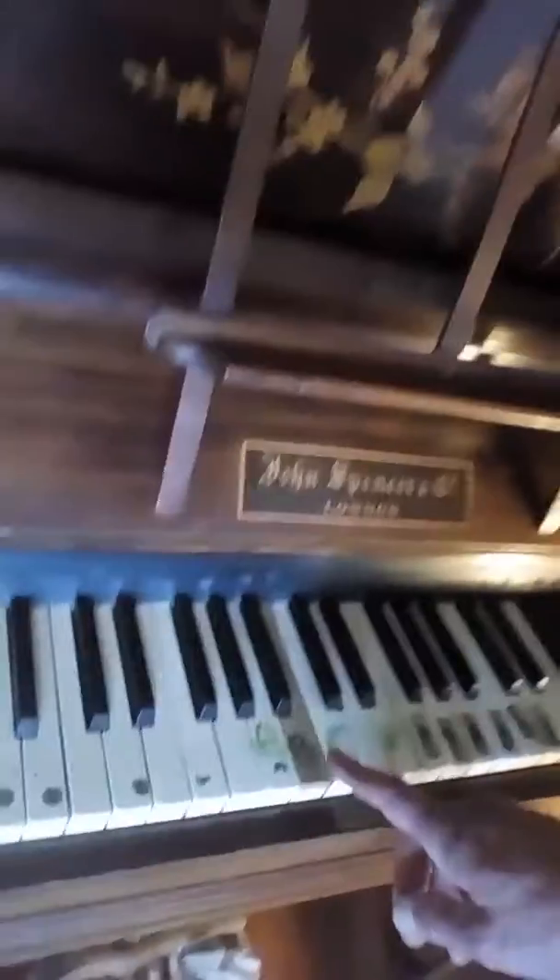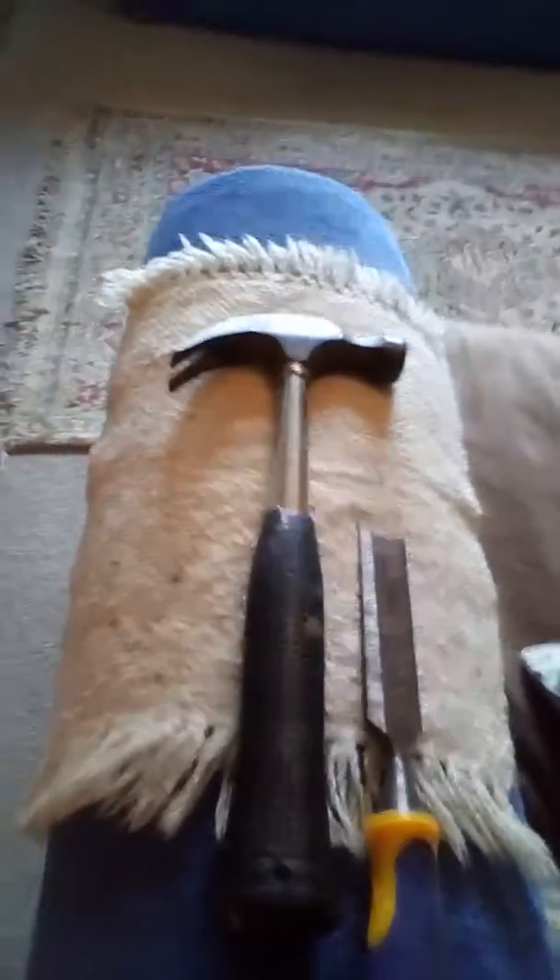A piano is like teeth. You can have too many. Too many keys squeezed together tightly can make the piano go out of tune. One must be removed sometimes so the others can breathe. Now I have chosen a tooth to remove on this lucky piano. We're going to need a hammer and chisel. I've already removed the ivory and I shall remove the rest of it later.